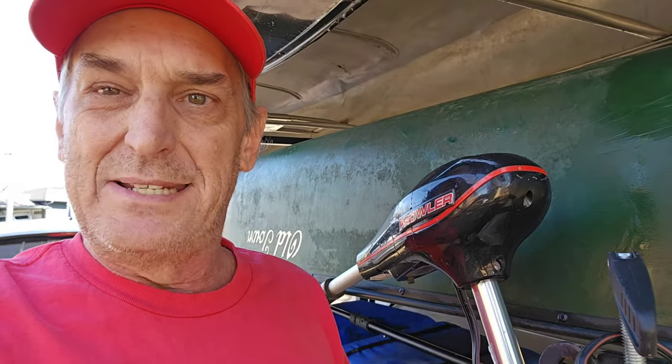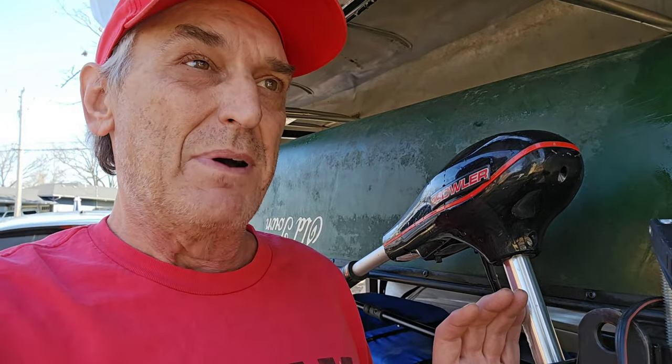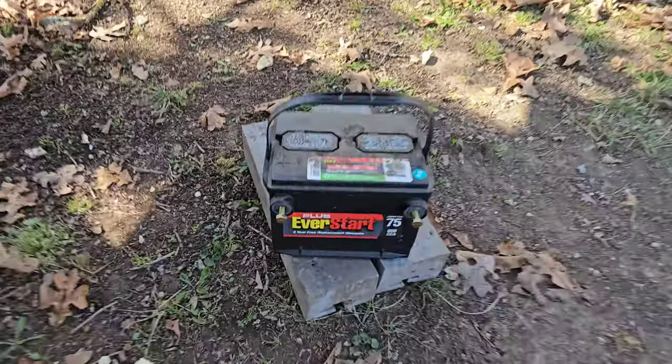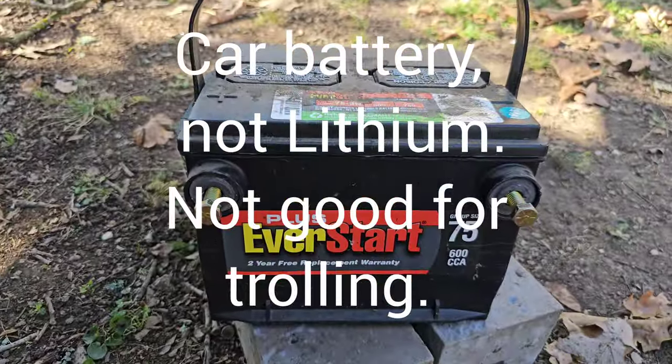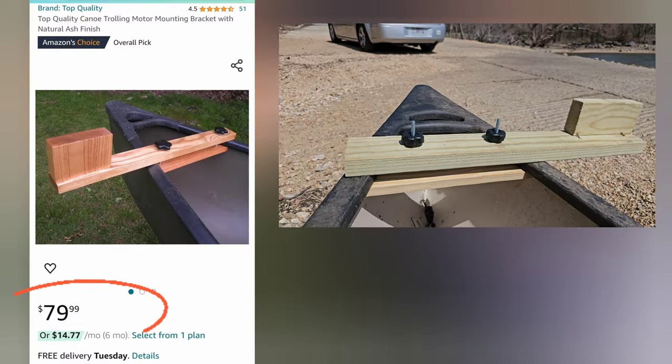Today is the day. I bought this Prowler 30 trolling motor from a garage sale — the guy wanted $50 for it. I searched my pockets, I had $40, and he told me he would throw in this battery as well, so I said sure, I'll take it. I knew it was going to cost me a little bit of extra money to hook it up to my canoe, but $80? That's twice as much as I paid for the trolling motor.